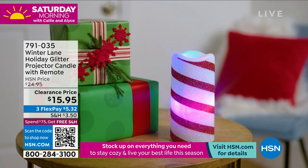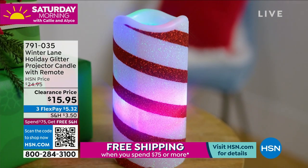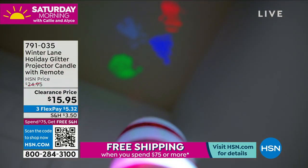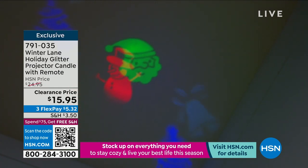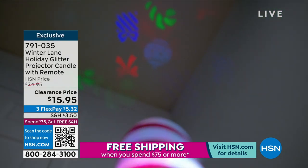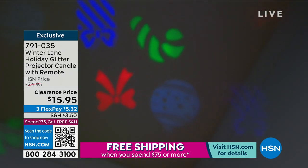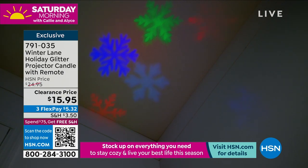I had to tag team with you, Alice, because there are so many cool things in this show from Winter Lane. This candle has been a huge hit already. Oh my gosh, I had to come and see this for myself. Alexandra, this is the coolest little candle. But as Alice said, it's not a candle — it's a projector candle. Like, what? Who has heard of such a cool thing?